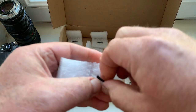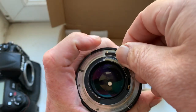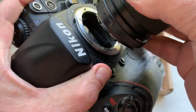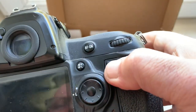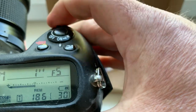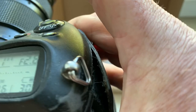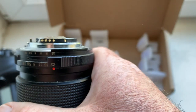Chip number six. Focal length number five — mercy. The chip number six confirmed.